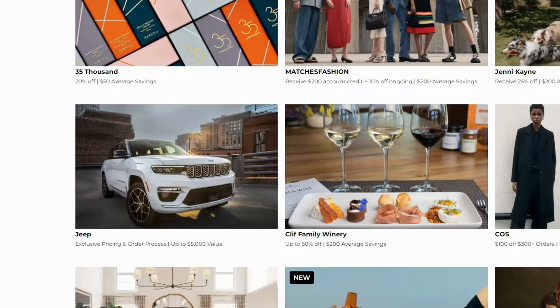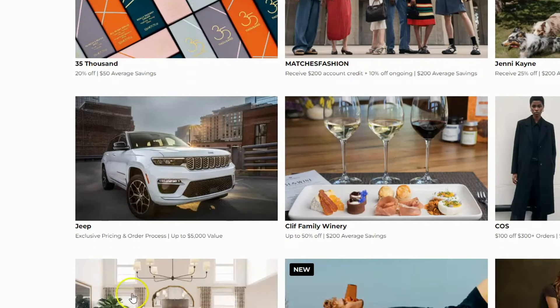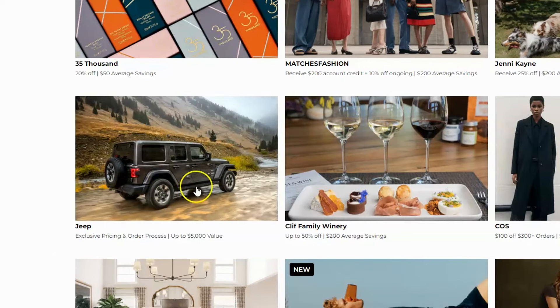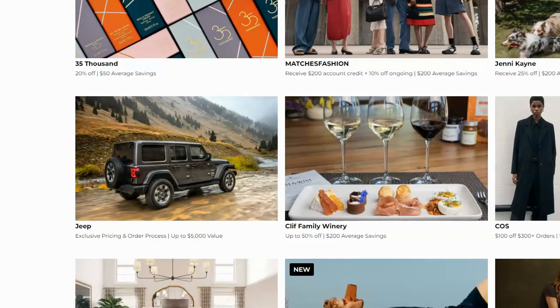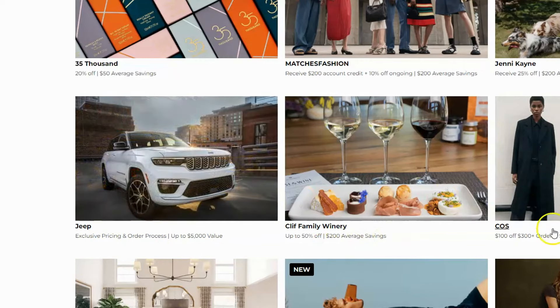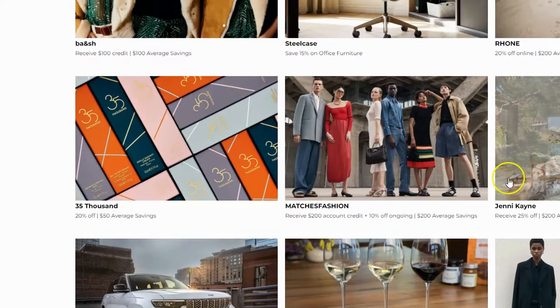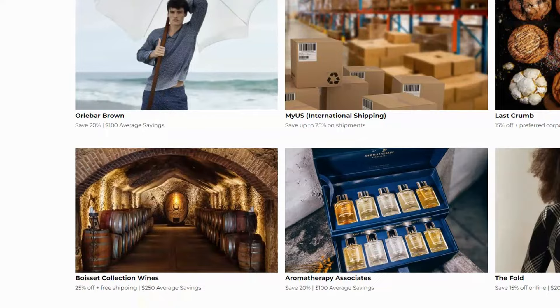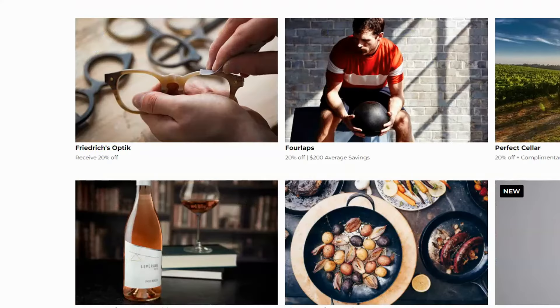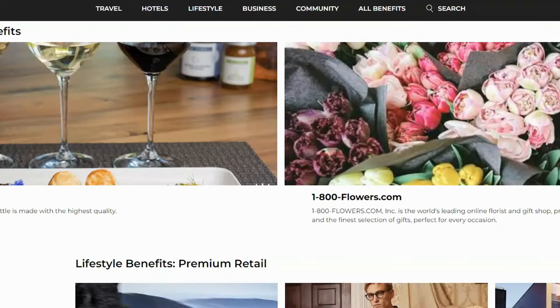I'm a big Jeep fan, so you can see there are savings if you want to buy a Jeep — the average savings are listed too. Even just two or three purchases a year through FoundersCard can pay off the annual membership fee right away. Let me know if you have any questions about the card — thanks for watching.